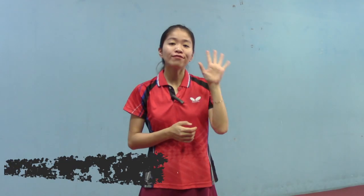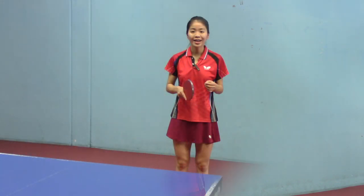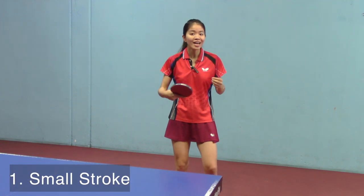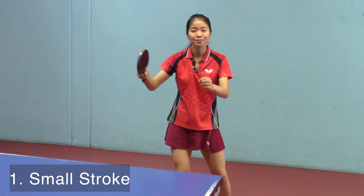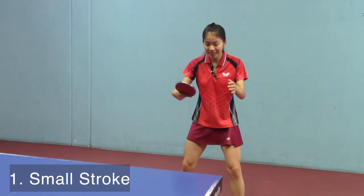Hi, in this video I will introduce to you 5 key tips about blocking in table tennis. The block uses a stroke that is smaller than most other techniques, such as topspin, loop, or flick. All we need to do is a small swing like this.